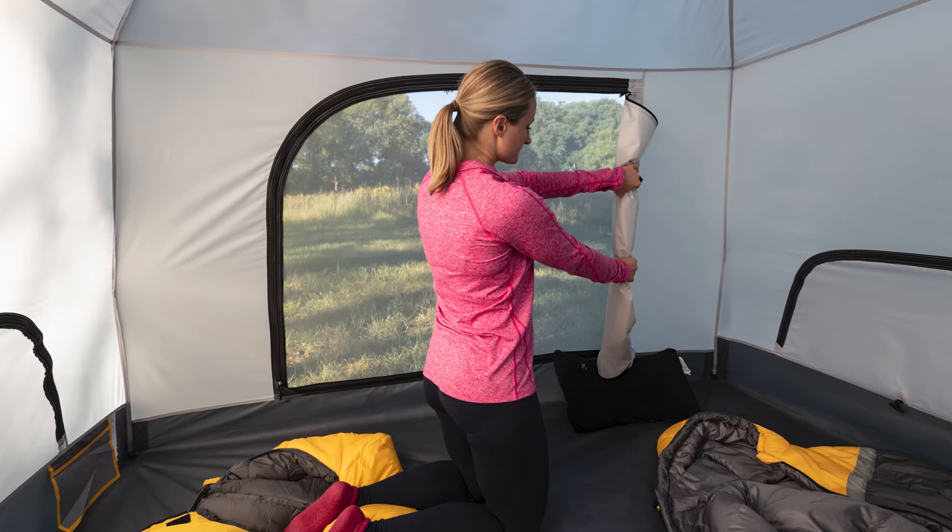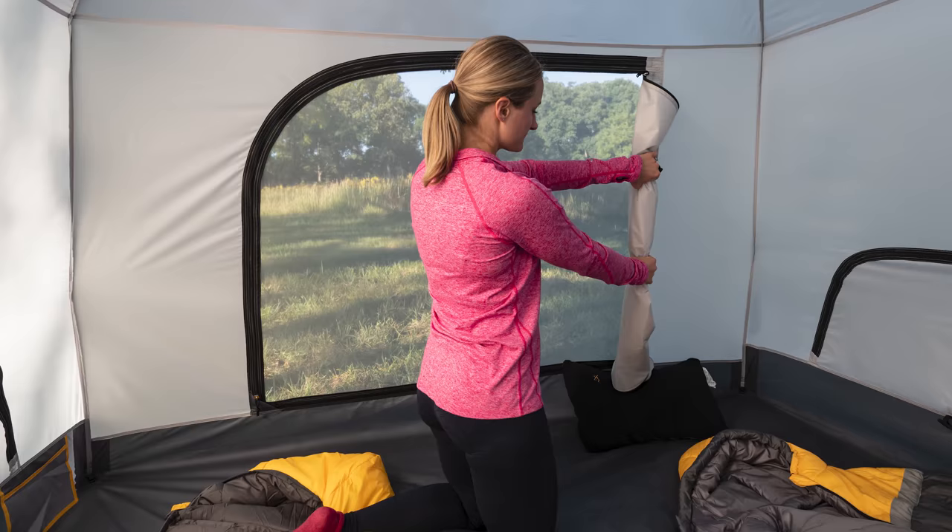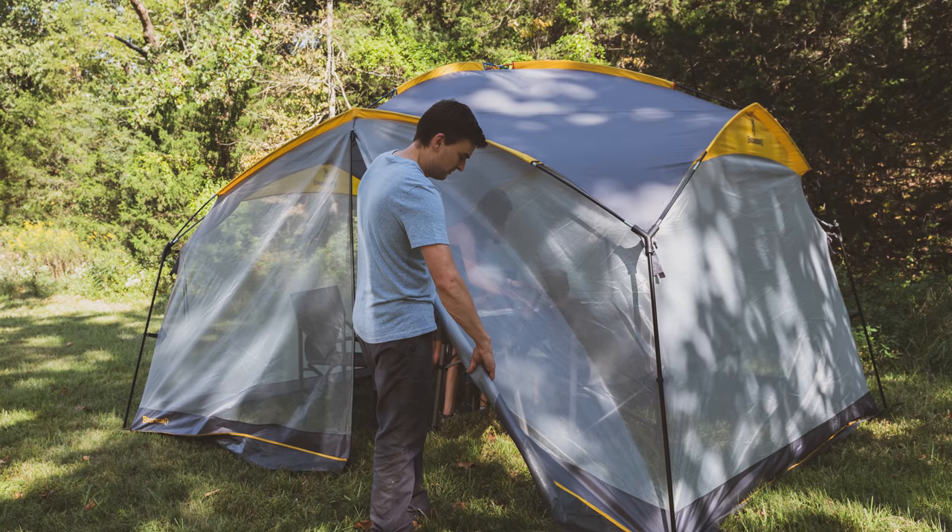We recommend that you practice pitching your new tent at home to make sure you are comfortable with the process of setting it up before arriving at your first outing.